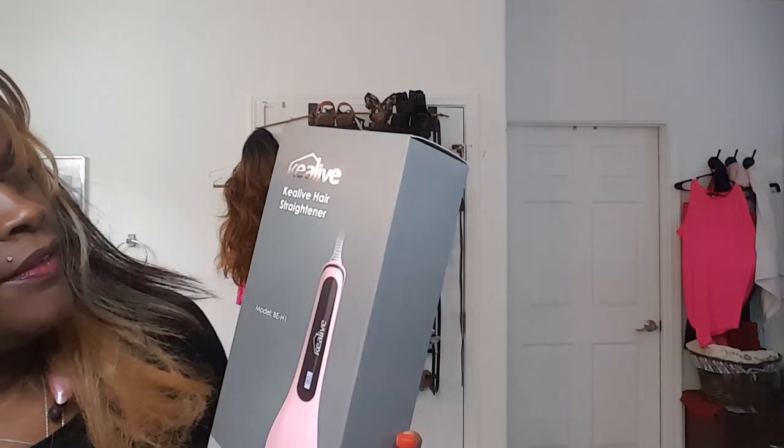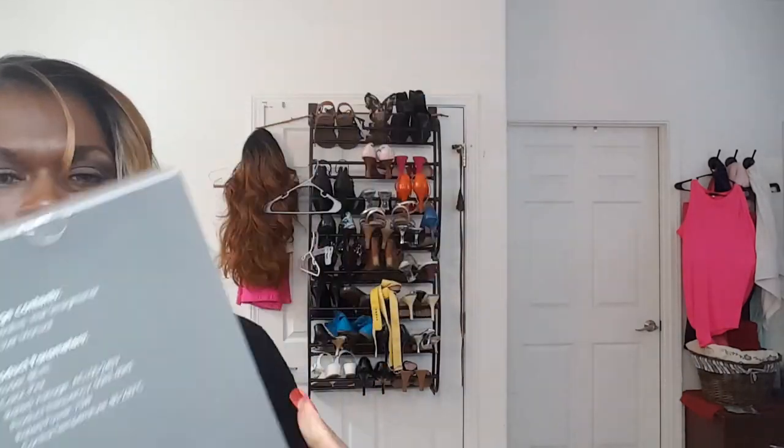Hey my beauties, it is CC at Frugal Goddess. I am coming to you today with two product reviews. Both of them are around on the same level. The first product we are going to review is the Cleave Hair Straightener — it is a hair straightening brush. I have not even opened it. This was sent to me to review from Amazon.com. I will include the store name and the price right here.